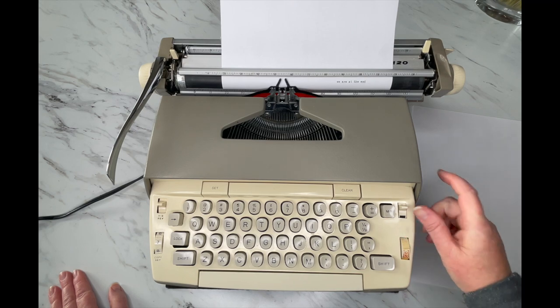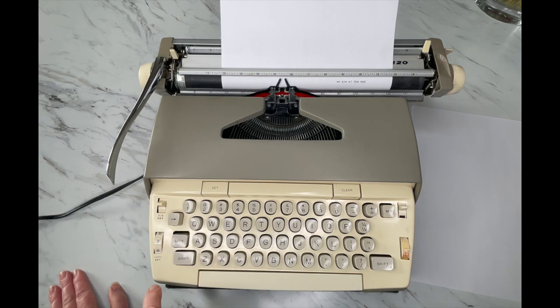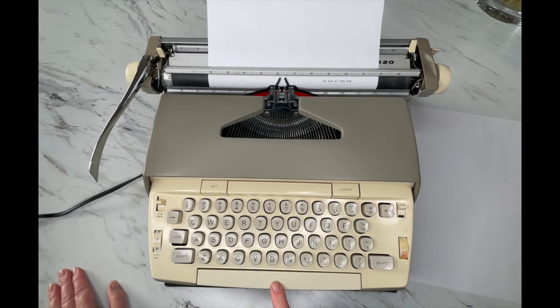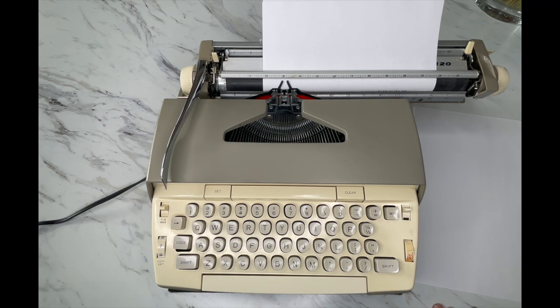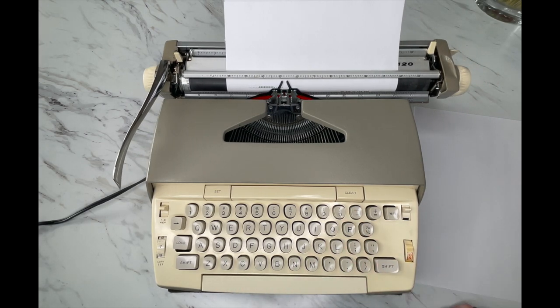Here's your color selector for your ribbon — it's on black right now, and down is red. Here's your shift and shift lock. To undo the shift lock, hit either one of the big shift buttons. Here is your space bar — if you hold it down, it'll power-space. There are also three keys on an electric typewriter that have auto-repeat: that's your dash, your X, and your period. You can create little dividers, use it to X out mistakes, or use it for typewriter art.